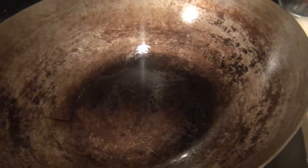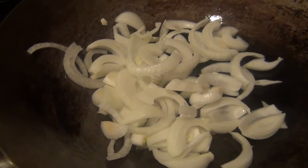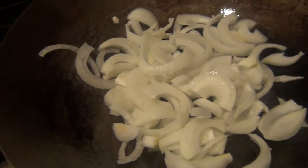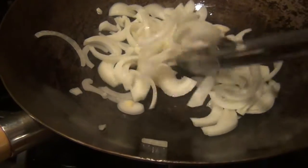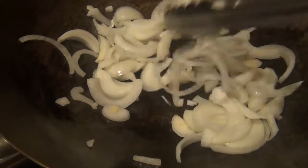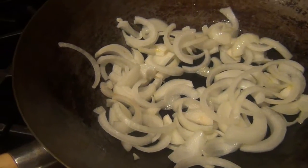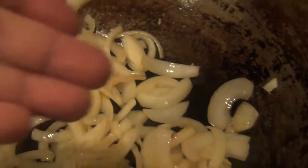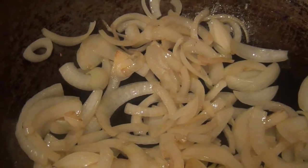We are going to sauté the onion. I've got the wok on high — smoking hot. Now depending on how you like the onion, it's okay to start with caramelized if you cook it long, but I prefer mine to not be too overcooked. I want to have some crunch and some bite left, so I won't cook it all the way through. About three minutes later, this is about the right consistency I want, so I'll turn up the heat and take the onion out.